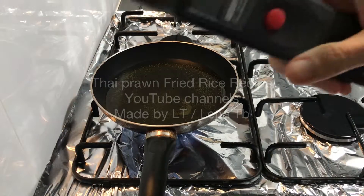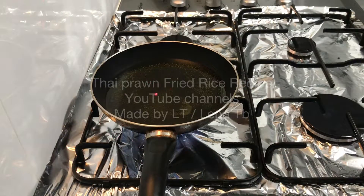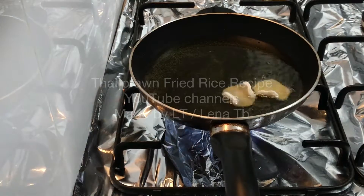Hi everyone! Today I would like to share a Thai fried rice recipe. I got this recipe from one of my workmates who is originally from Thailand.